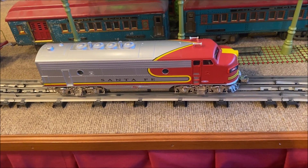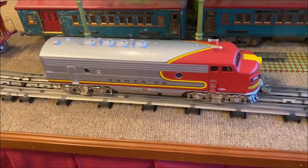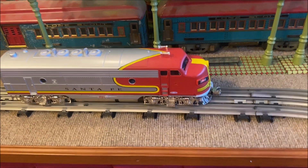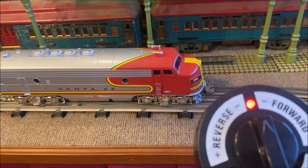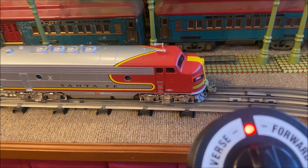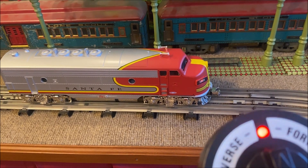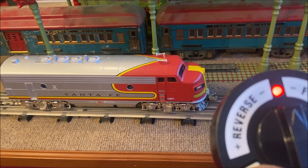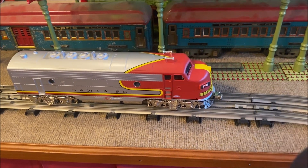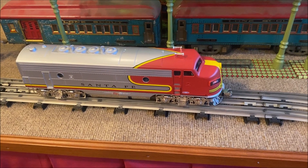You'll notice that pushing the bell button causes the bell to keep ringing until you push the button again. The horn button is a disappointment — if you push the horn, that's it. You really have to keep pushing the button to maintain it. It needs to have a longer whistle without having to push the button repeatedly.